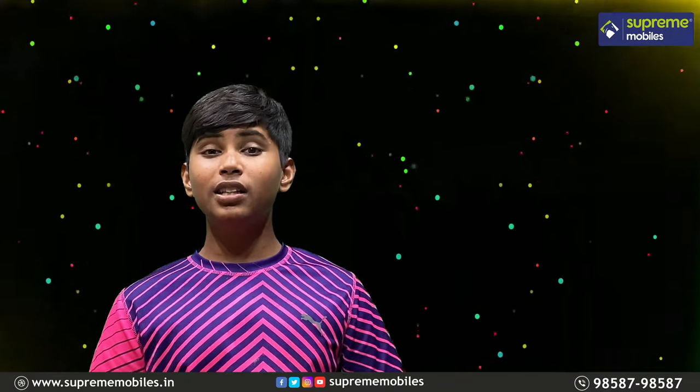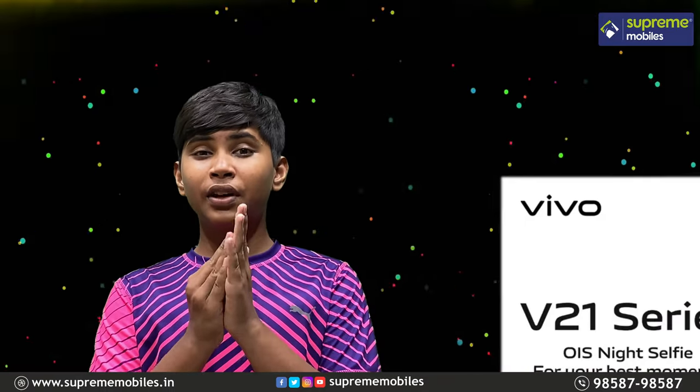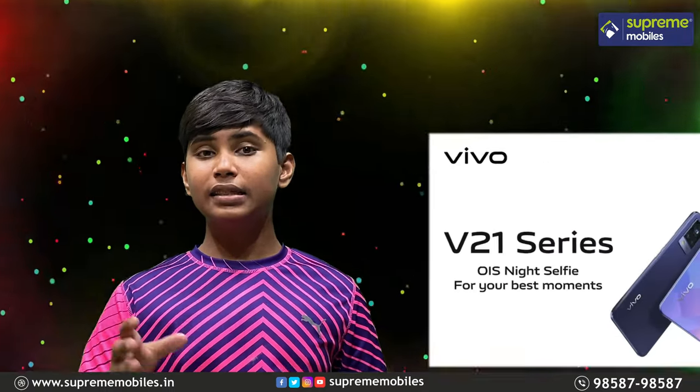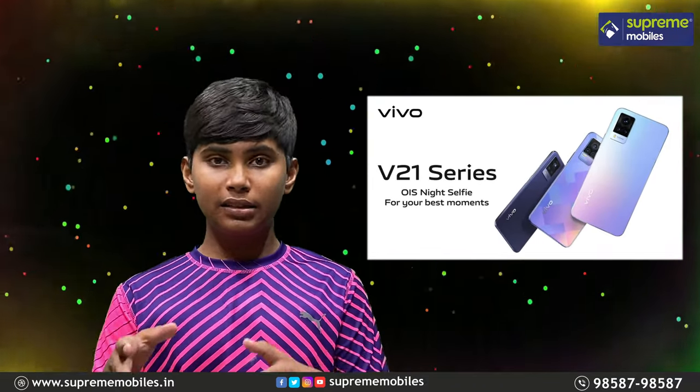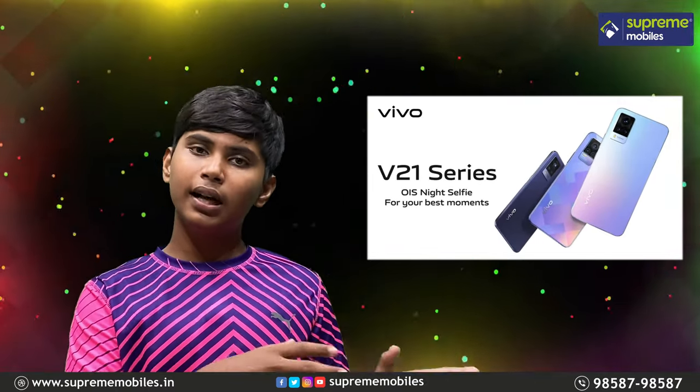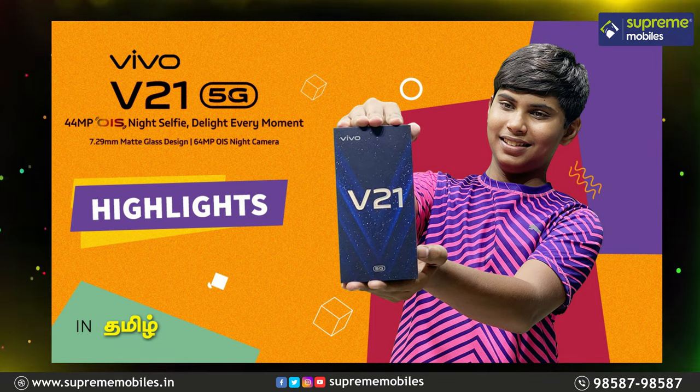Welcome to Supreme Mobile YouTube channel. What do you want to see here? Vivo V21 5G — that is OS Night Selfie Delight. Every moment you want to see Vivo V21 highlights. As you wanted to see the Vivo V20 series last time, today we are looking at the Vivo V21 series.